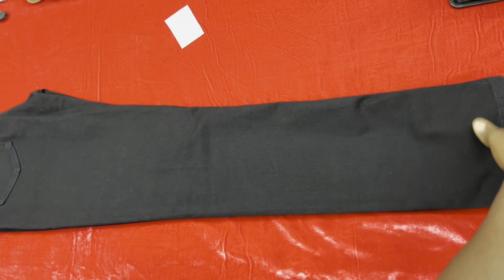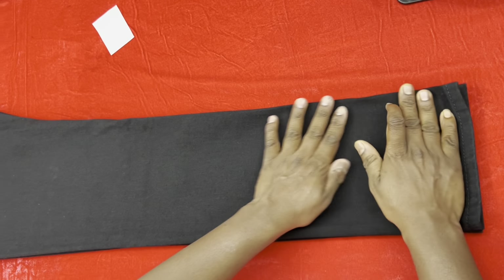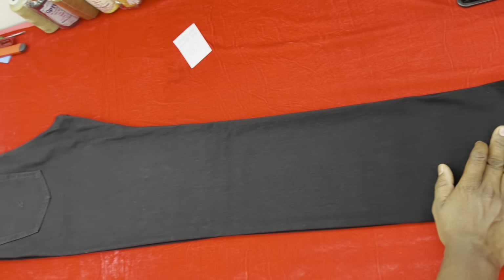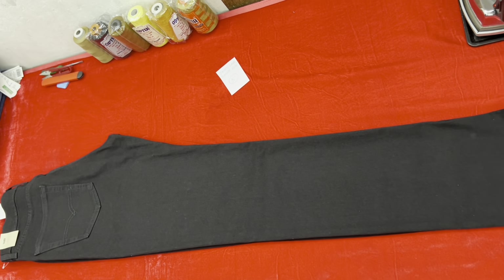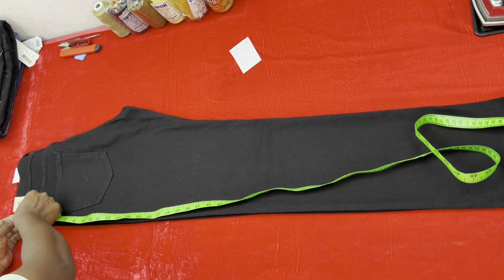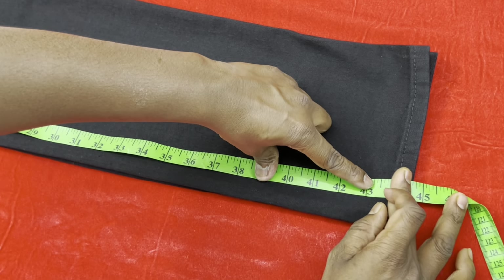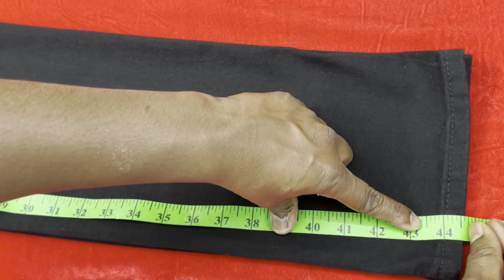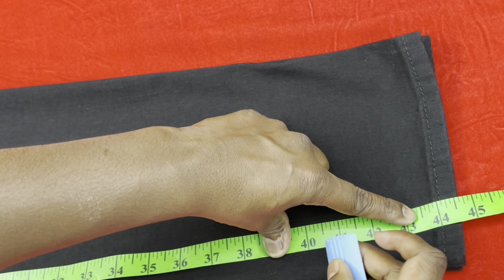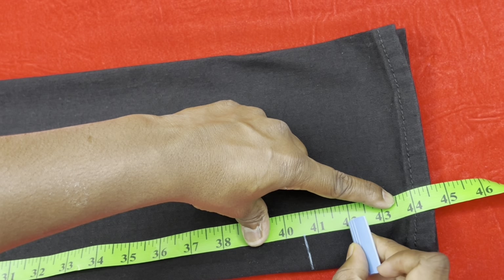You can see this pant perfectly — keep it properly so you don't need to tear it. Otherwise the pant can become too small, so keep your attention. After that, you have to make a measurement here. The exit is 40 and a half. You can see this pant length is 44 and a half, and we need it at 40 and a half. We need a 1.5 inch margin, so you can see 1.5 inches here.